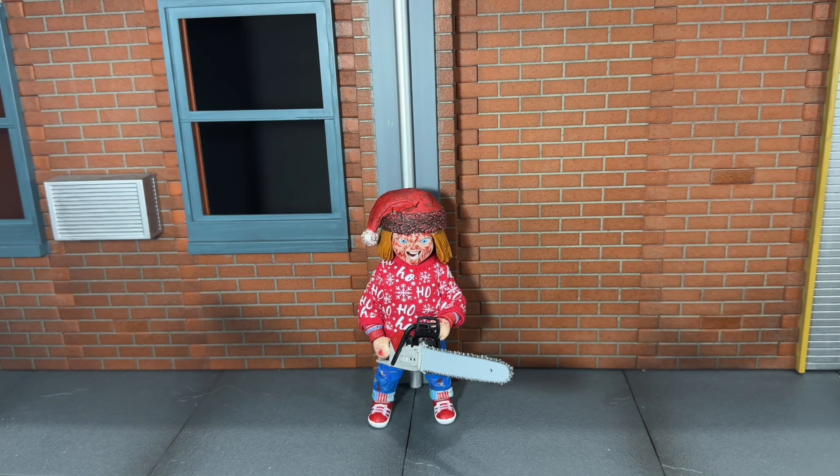Overall, I would highly recommend this because NECA did a fantastic job on this. I actually think I like this version better than the previous TV show one. Hopefully you can find this because this is a very awesome figure. That's my review — if you like it, be sure to hit the like button and subscribe to my channel. Thanks for watching.